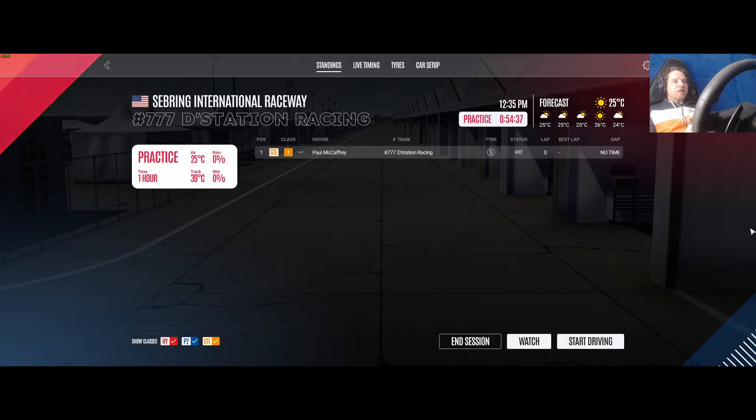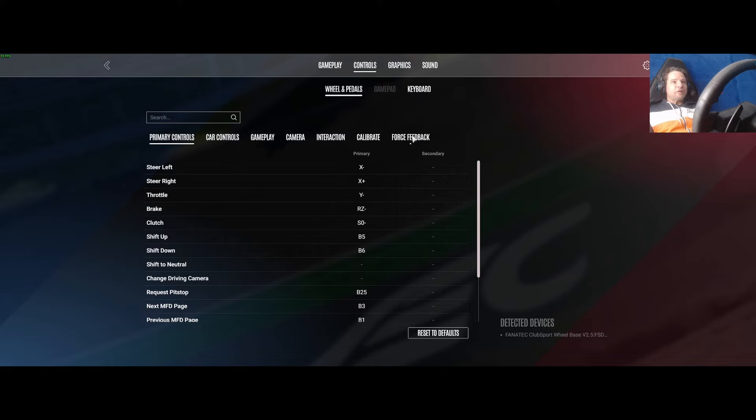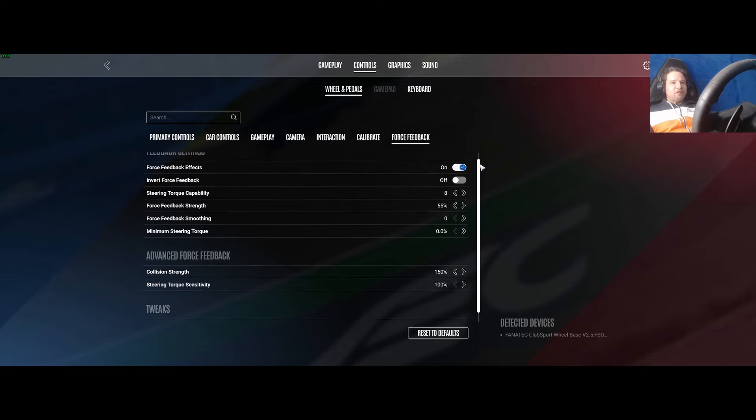Since I've had it on my own rig, I've been finding the force feedback a bit weird, a bit clunky, not as good as rFactor 2. But I can tell you now I've managed, after a couple of days of tuning, to get it feeling pretty much just like rFactor 2 and I'm really happy. So I'm going to show you how I did that. We're going to go into Settings, then Controls, then Force Feedback — using the Aston Martin GTE at Sebring.